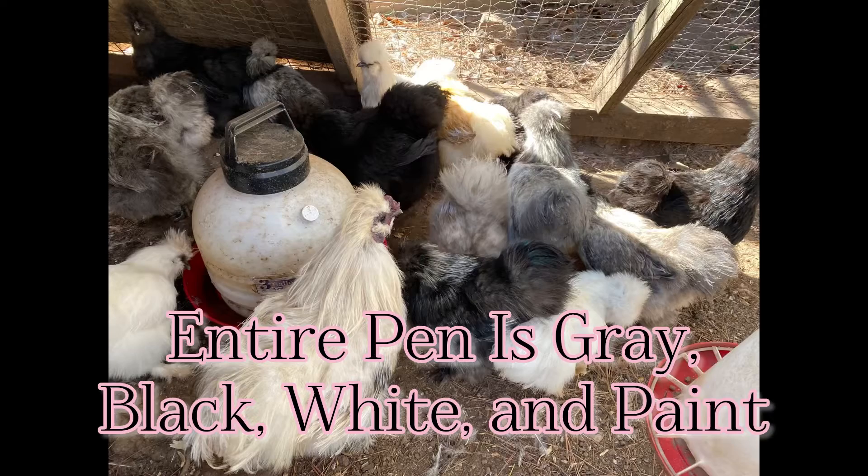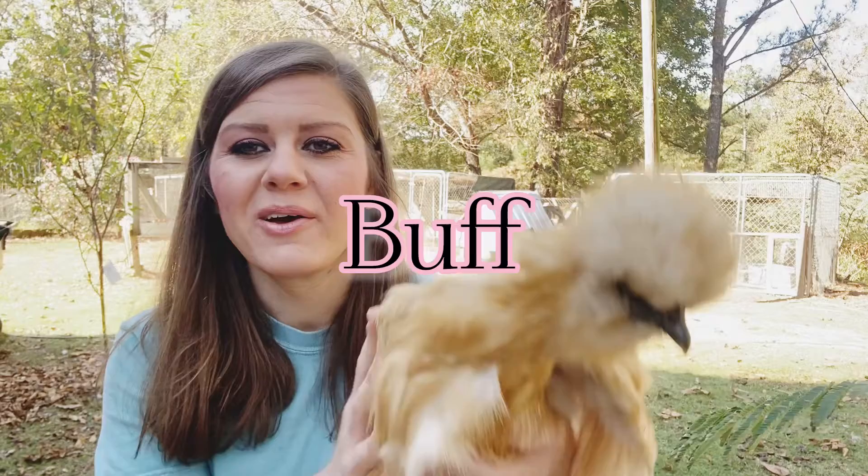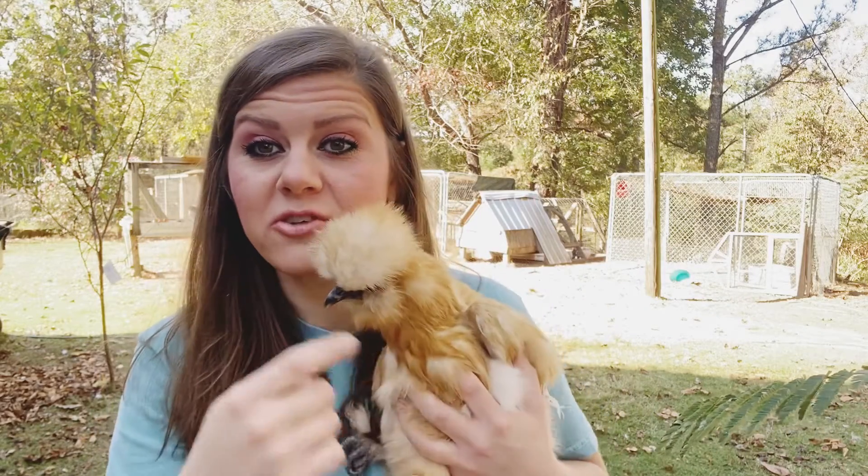This is how important genetics are. I told you we started out years ago with buff, partridge, white, black, and whatever. I ended up rehoming my orange-colored chickens, but I did hatch chicks off those. All of them looked gray, black, or white. Now my entire pen, probably four to five generations in, is all paint, black, white, or gray. But this spring, this chick hatched — this is a beautiful buff chicken, this is Marshmallow. We've kept her, we love her. My husband loves her, but this is how genetics will show up years later — it just showed up.